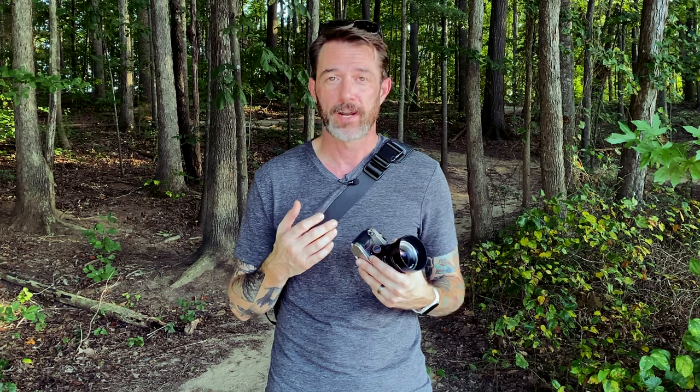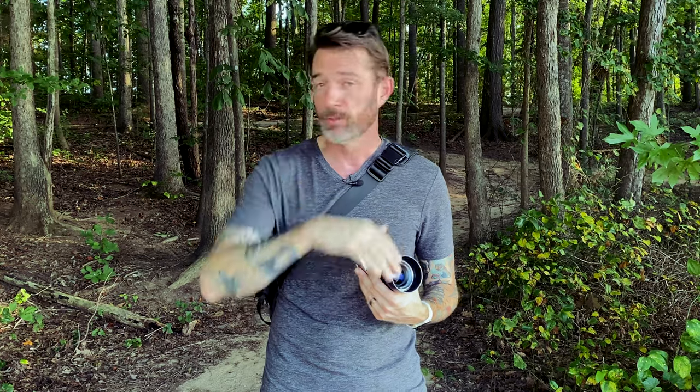Hey guys, welcome to another episode of Max Shoots Film. Today we're reviewing the Nikon FM10. This review is special for two reasons: one, this is actually the camera Dani used when she was a teenager, and two, Dani and I just recently got married. During the craziness of travel we weren't able to organize a proper bridal shoot, so I figured let's do one as soon after the wedding as possible to capture Dani in the dress and have these memories forever.